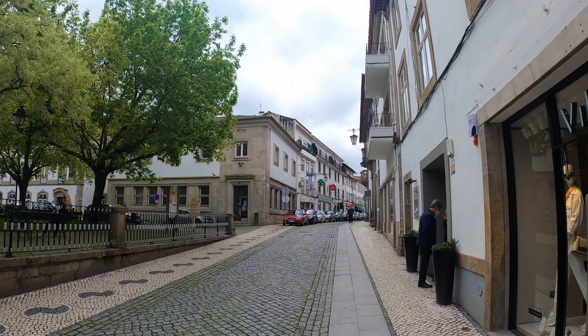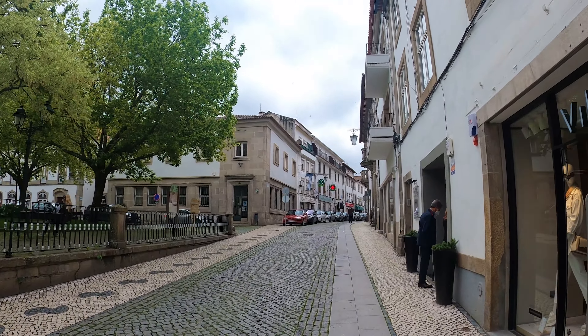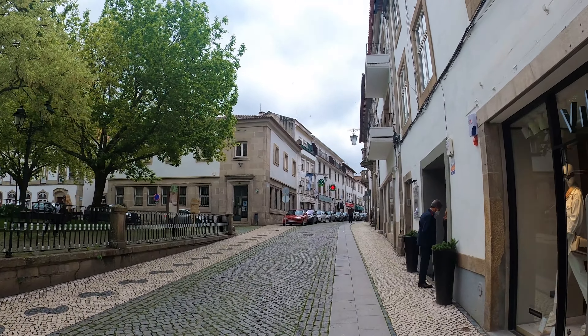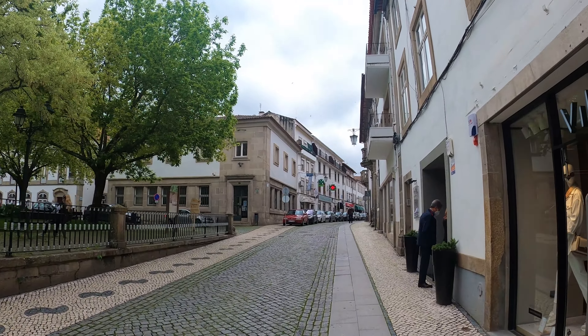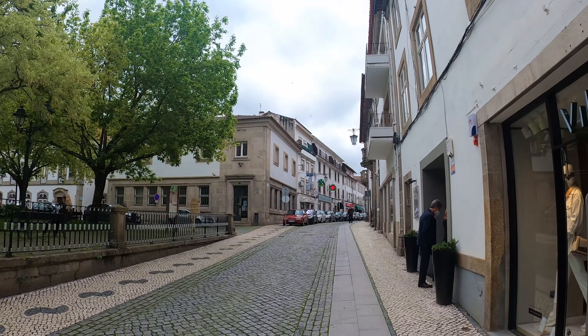Here we are coming up to the barber shop that we use. As you can see, I haven't paid him a visit for a little while due to the pandemic and everything, but I'm going to be glad to shed a couple of kilos of hair, I think.